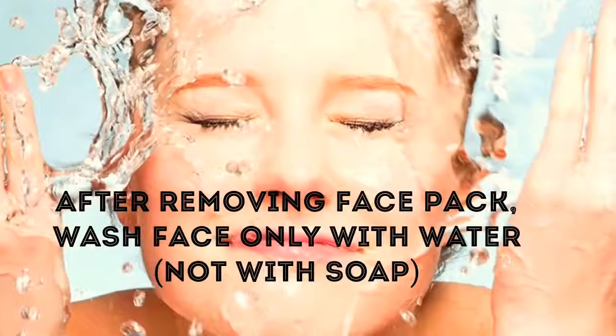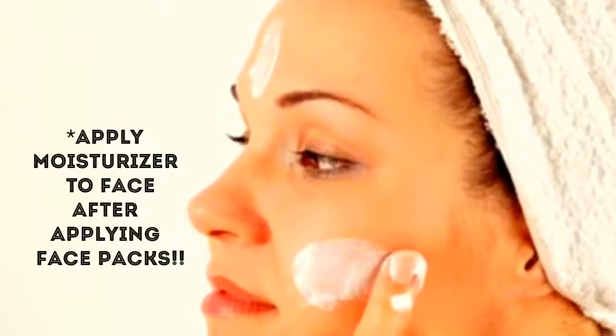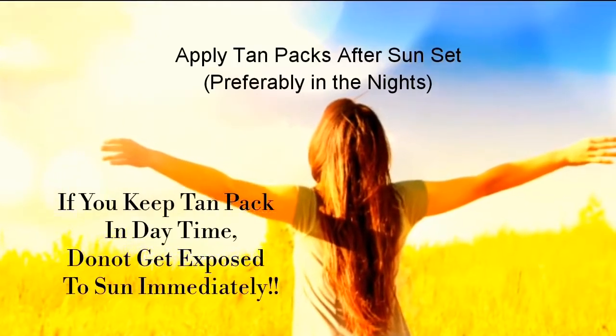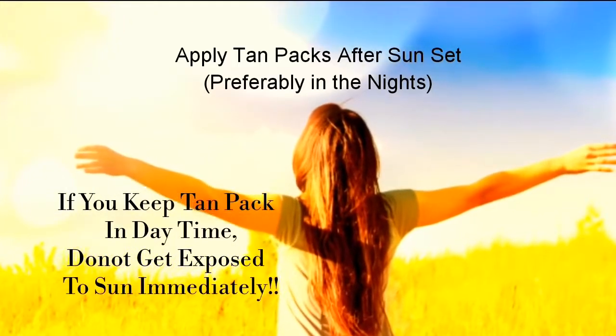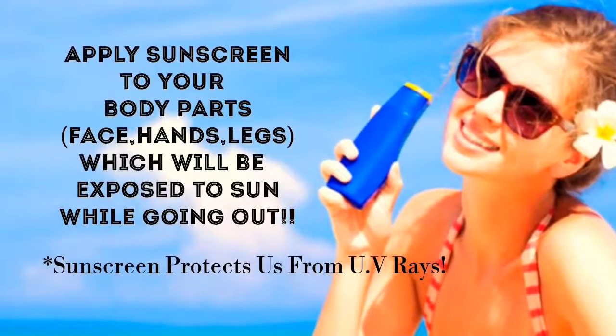After removing the face pack, wash your face with cold water, pat it dry, and apply a little moisturizer to prevent dry skin. After applying tan packs, one should not get exposed to sun immediately, so preferably apply tan packs in the evenings. Apply sunscreen to your body before going outdoors, as sunscreen protects us from UV rays.